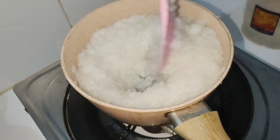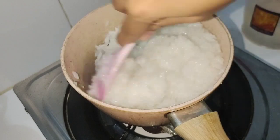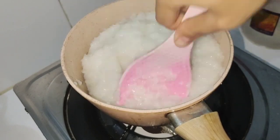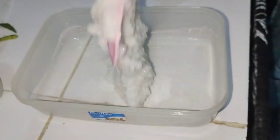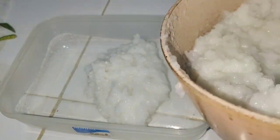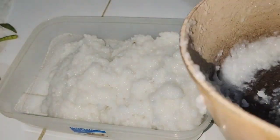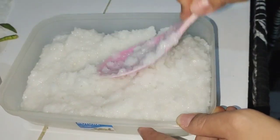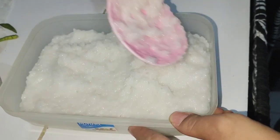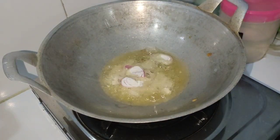Tapi karena ada bocil jadi ya masak kapan aja, yang penting besok udah selesai masakannya. Ini proses bikin lontongnya: setelah airnya menyusut, langsung aja ditekan-tekan supaya jadi bubur, supaya tekstur nasinya hilang. Kalau dirasa udah halus, langsung ditempatin di wadah yang udah diolesi minyak goreng.